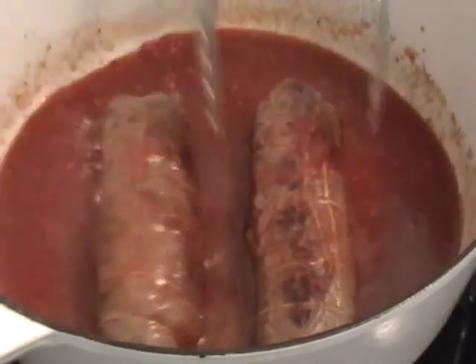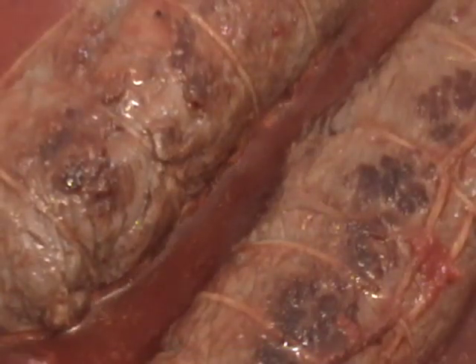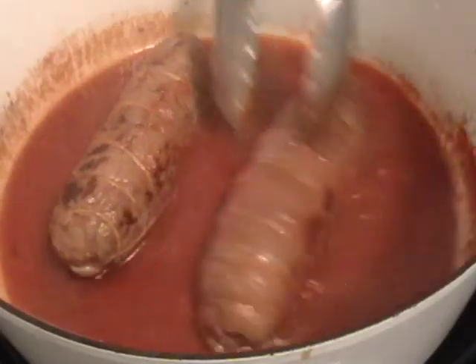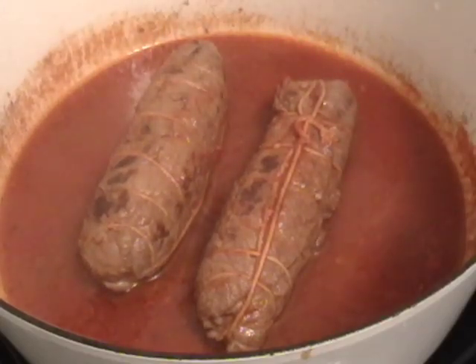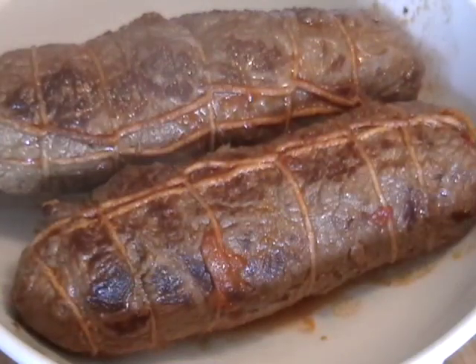I'm going to bring this up to a simmer and cook it very slowly on low heat — just barely simmering. I'll put the lid on and cook for 10 minutes on one side, then roll them over for 10 minutes on the other side — about 20 minutes total. It's not going to be medium rare, it'll be cooked through but not overcooked or dry. You want an internal temperature of about 140°F. Because it's cooking in a wet environment, we don't have to worry about it drying out.